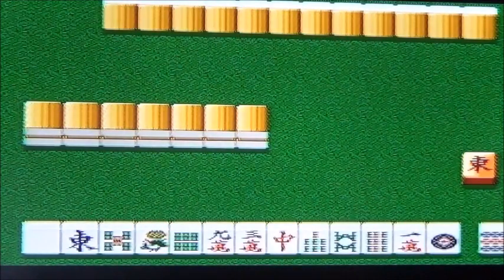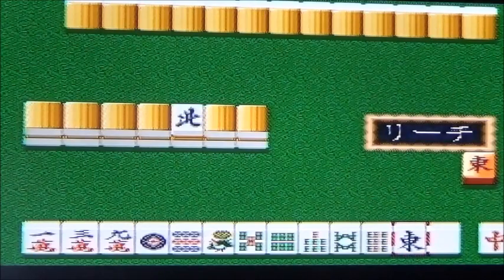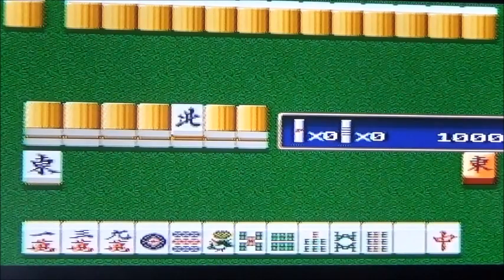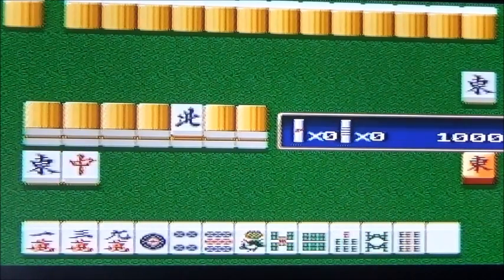Si on avait eu des versions sur PC Engine, sur Neo Geo, sur Saturn ou sur PS2, on aurait pu déshabiller les protagonistes et les voir essentiellement toutes nues. Mais sur la version Super NES, comme je suis très nul en Mahjong, j'ai jamais su gagner. Donc on ne peut pas les déshabiller, mais on peut juste les draguer, parce que la Super Nintendo était quand même faite pour les enfants.